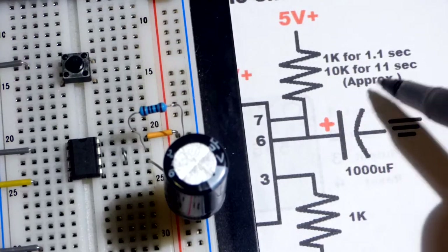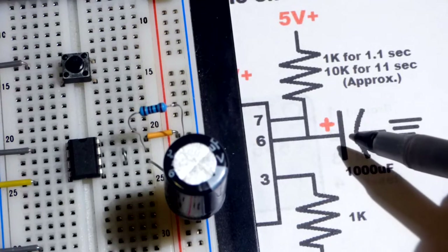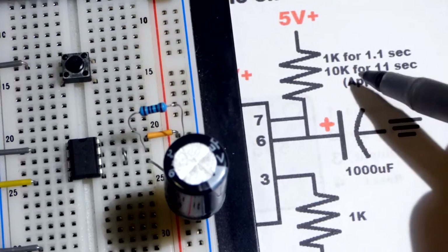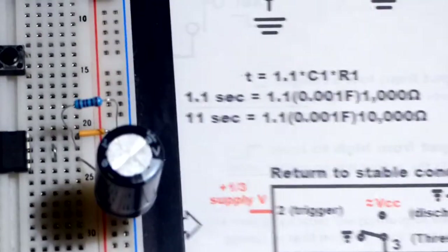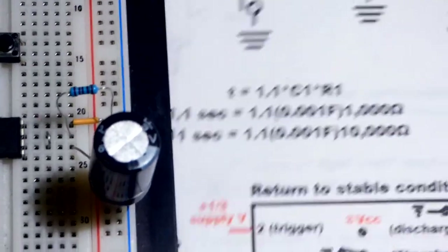Using 10 times the resistance (10kΩ) or 10 times the capacitance gives you 10 times as long a high output — about 11 seconds. This is a fairly large capacitor. The math is right there on the diagram.